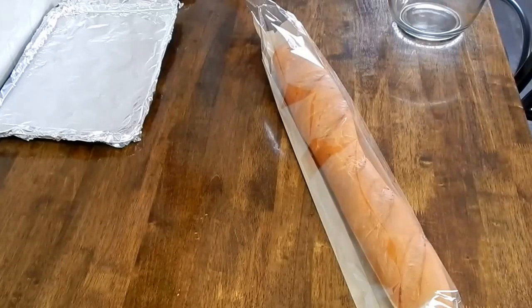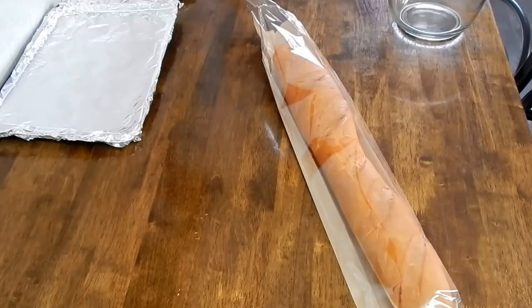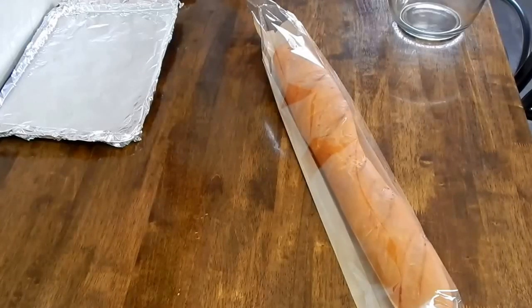Start off with a loaf of French bread, a pound of ground beef — I use 80/20 — half a cup chopped onion, a third cup of chopped celery, a teaspoon of minced garlic, a can of cream of mushroom soup, two tablespoons of milk, two teaspoons of Worcestershire sauce, and you're going to add salt and pepper to taste.